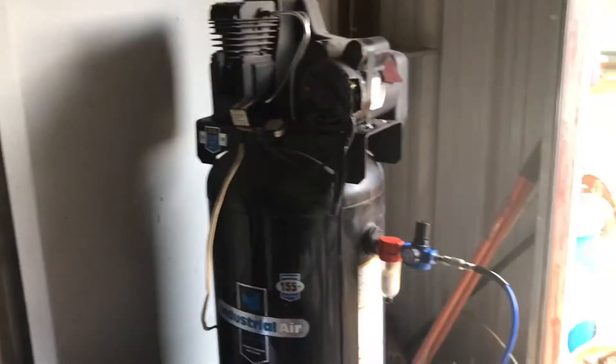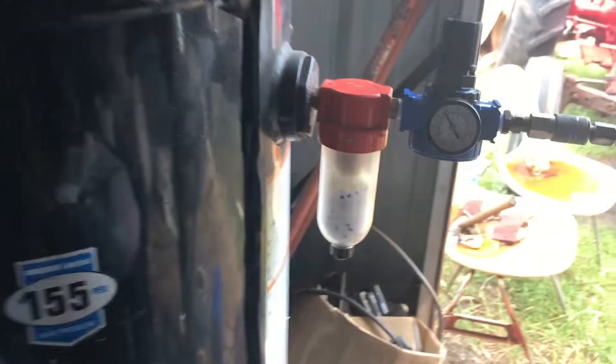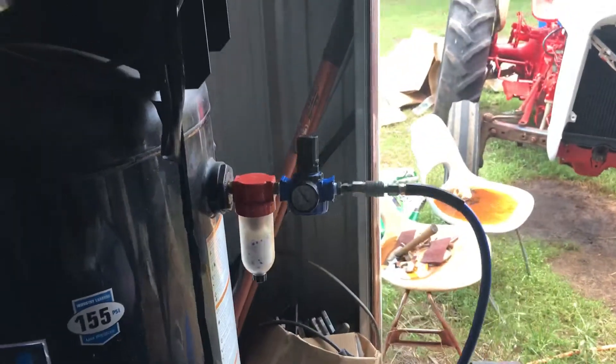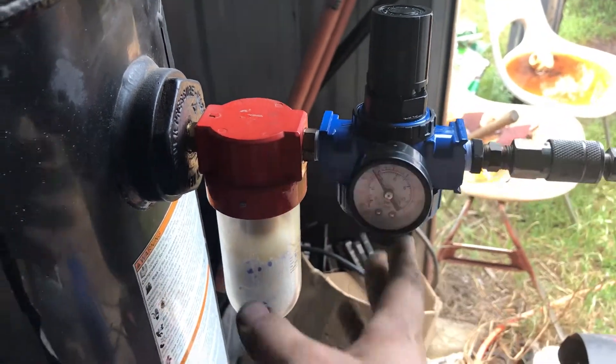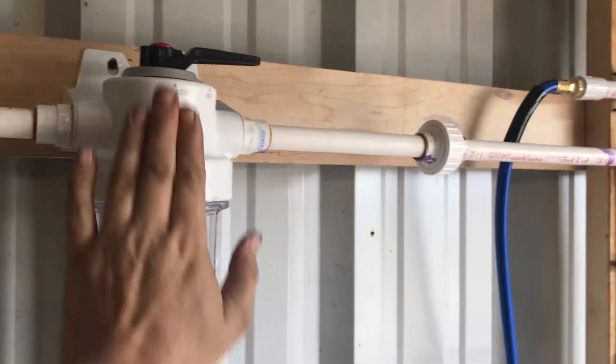The old compressor here is gonna need some service pretty soon. I went ahead and filled out this old water trap that I had and put a little bit of that in there too, so that should help. There's a filter in this fitting right here to keep any of the particulates from getting down in the line.